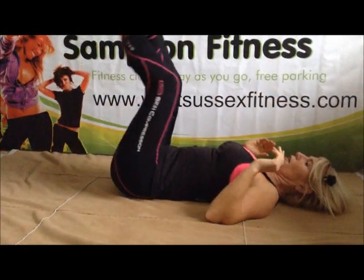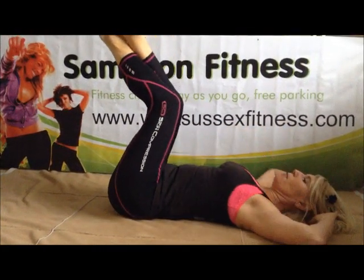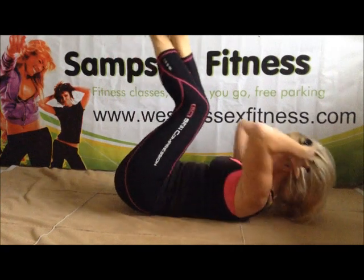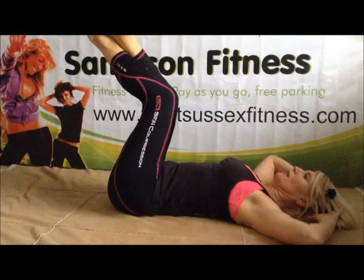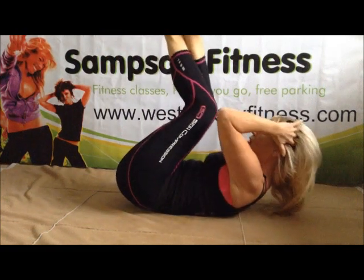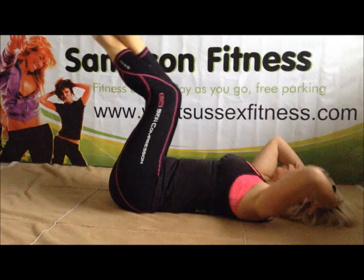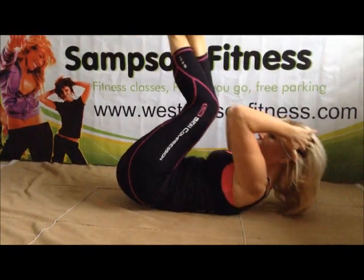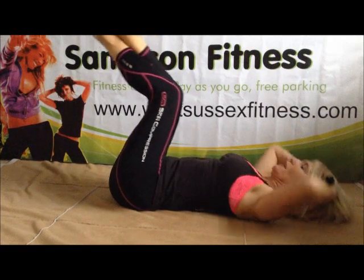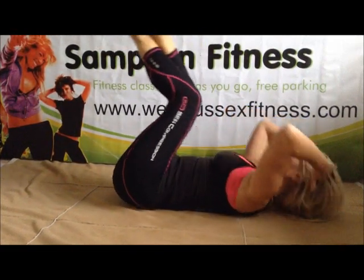Reverse curl. Lift those legs. We're going to go up and down. Crunch that body. Up and down. Make it big. Big eight. Let's go. Bring it out. Crunch that body. Maybe you can rest by putting your knees in at any time. Big four. Let's go. Two more only.